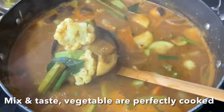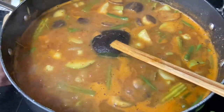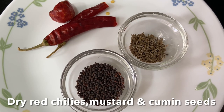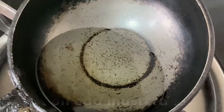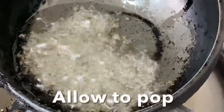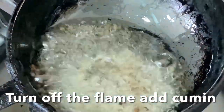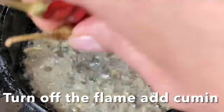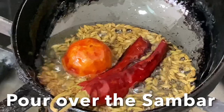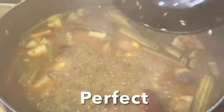The sambar is ready to serve — switch off the flame and let's prepare the tadka seasoning. Use dry red chilies, cumin, and mustard seeds. Heat oil in a small pan, add mustard seeds and allow them to pop. Switch off the gas, add cumin seeds and red chili, and pour this tadka over the prepared sambar. Give it a stir.